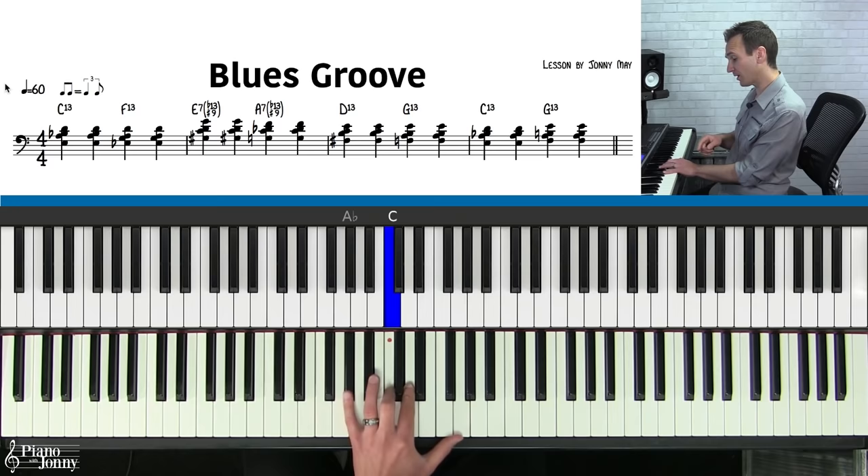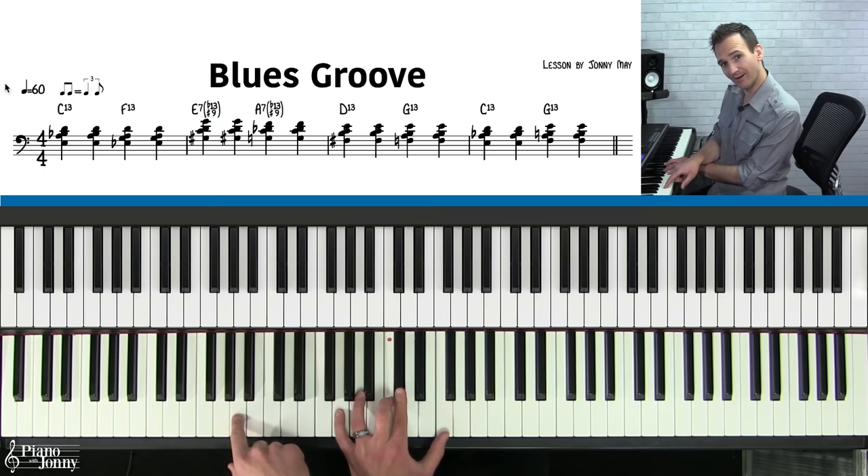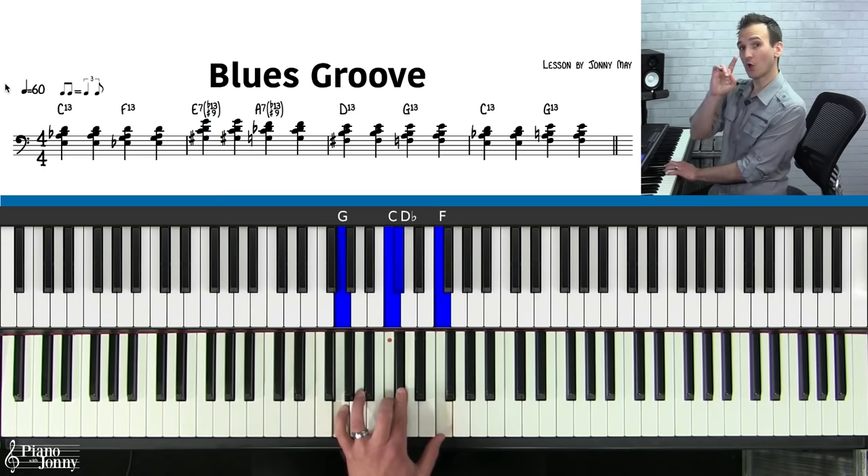Next chord — all we're going to do is shift this down: G, C, C-sharp, and F. So all we're doing is moving this chord down, and then let's grab an A on the bottom. You could even grab a low A if you wanted. So we're almost done with our chords — this is four chords that you've learned so far.